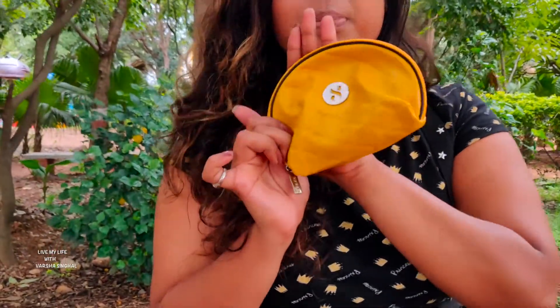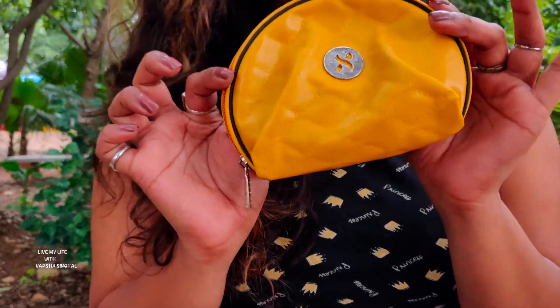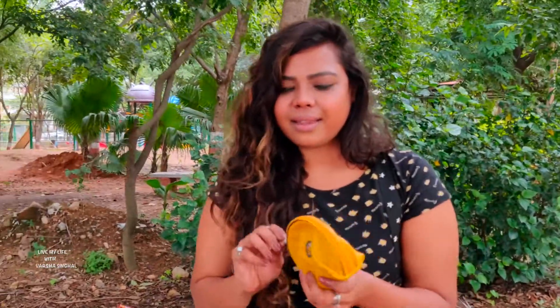This is the Sugar pouch which I got as a complimentary gift because I made a purchase of around 2000 rupees or so. I'm going to show you the products and the details about it.